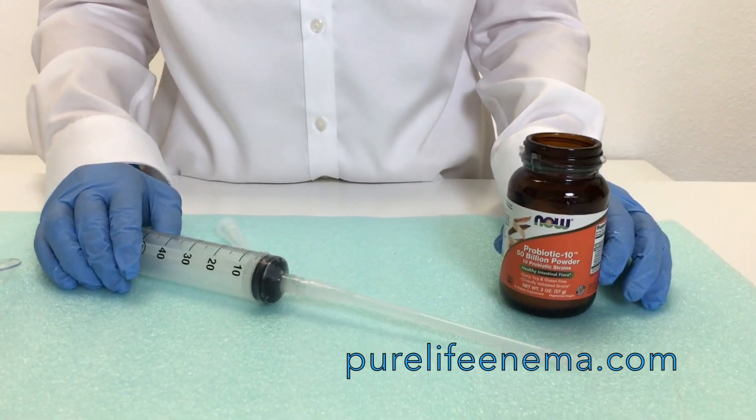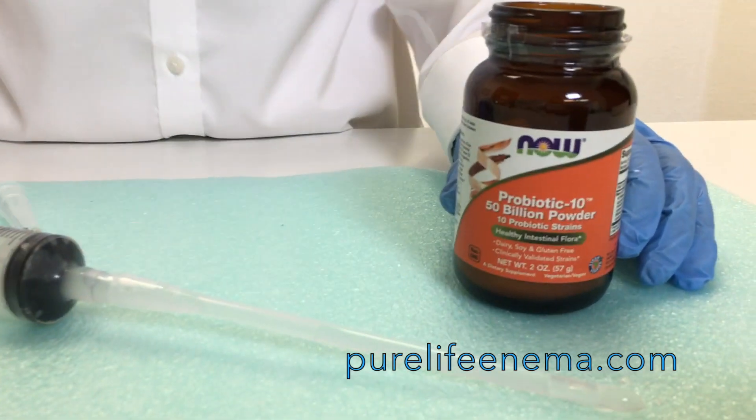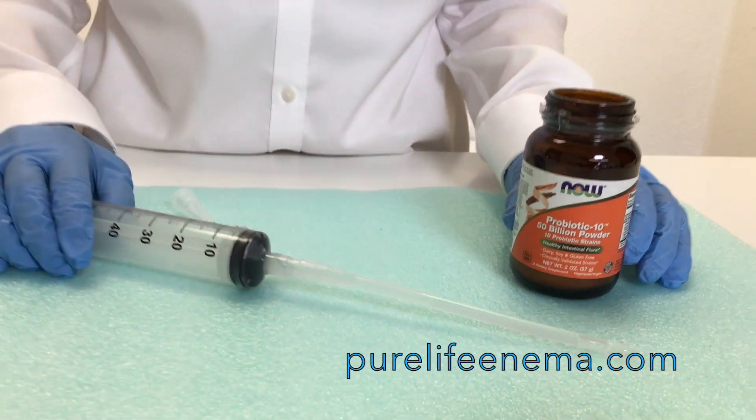This is a great probiotic — it's 50 billion units and the best dissolvable powder you'll find for a retention enema.